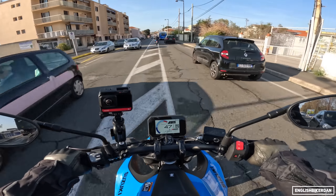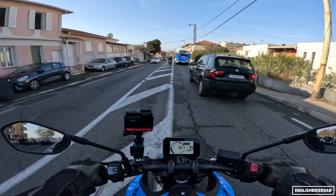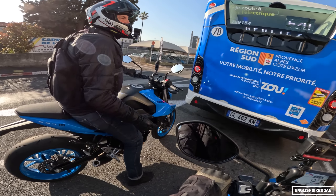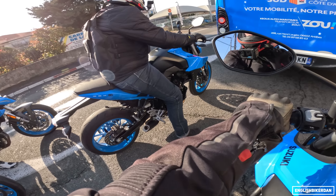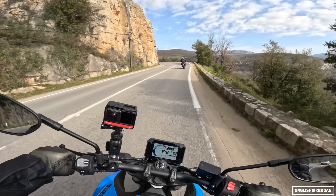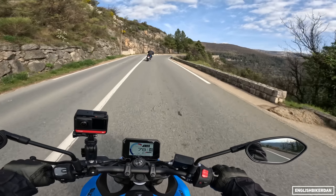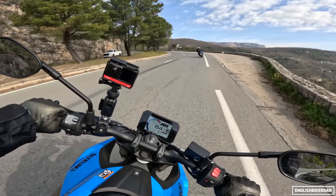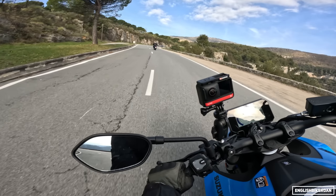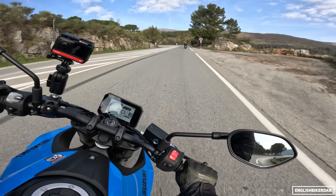The throttle response — once you get into the higher rpm it's not too bad, still a little bit snatchy but you can manage it. It does sound good. On the faster roads, it handles itself brilliantly — feels very, very confidence-inspiring over on the side of the tyre, and it's actually pretty chilly at the moment. This is fantastic — a cracking little bike.